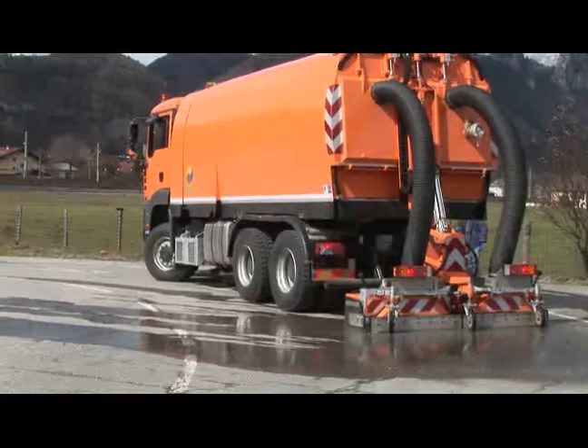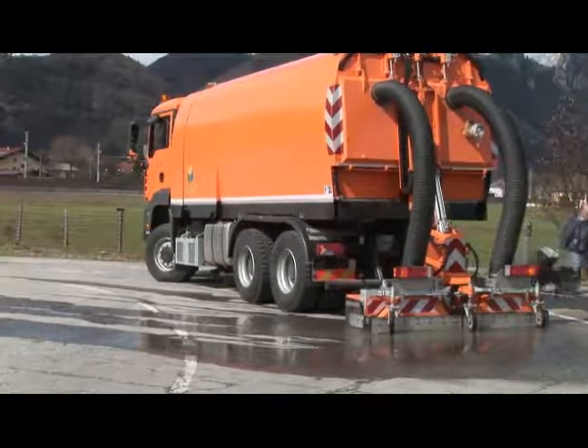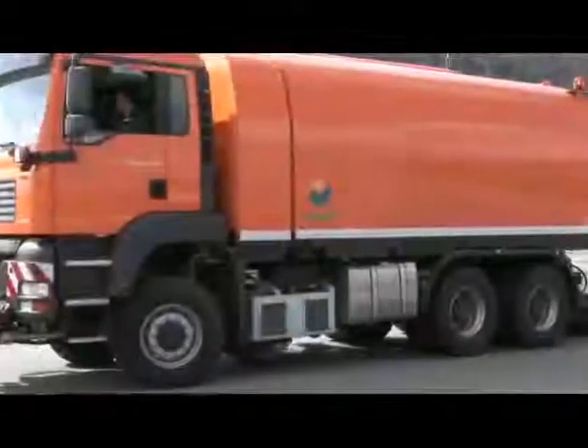Hydro-mechanical cleaning equipment can be mounted onto the machine's rear end to thoroughly clean road surfaces and thus prepare them for new asphalting work.